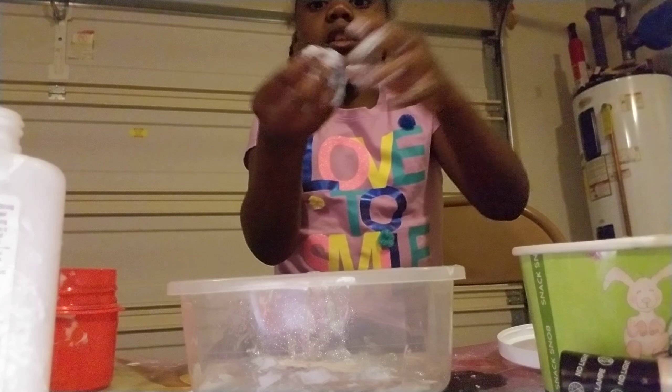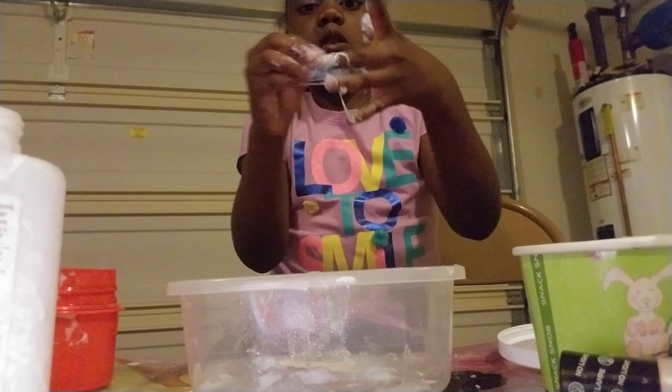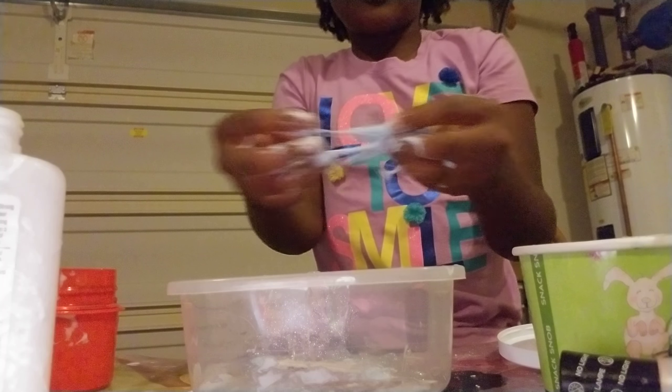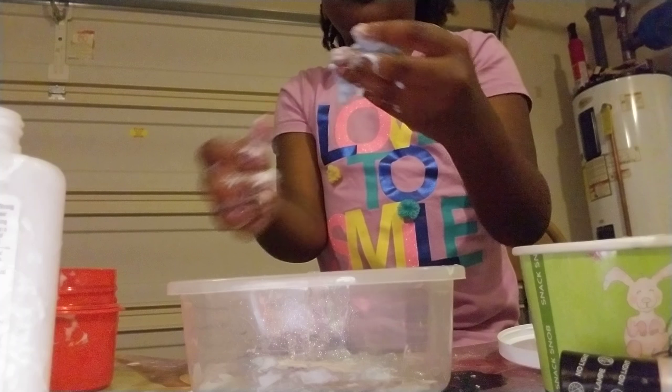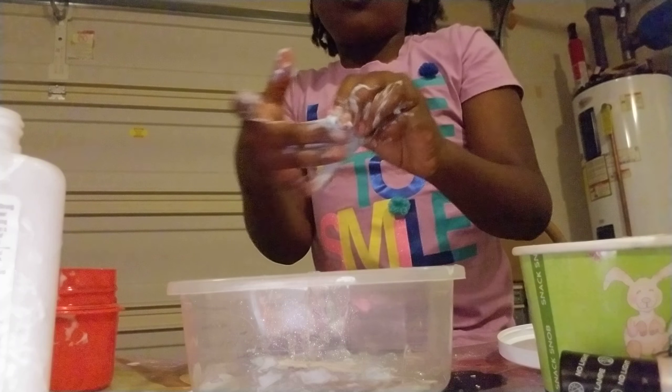This was how my slime was at first - you just have to keep playing with it and kneading it. Do not want to get it over your clothes. That's how I get the privilege to make slime anywhere - because I don't get it over my clothes.